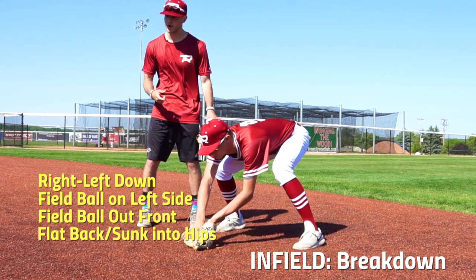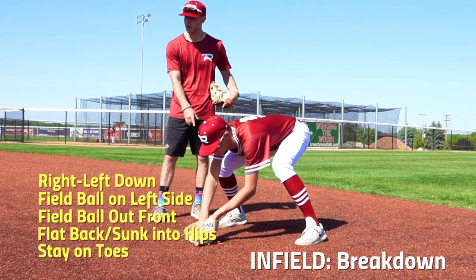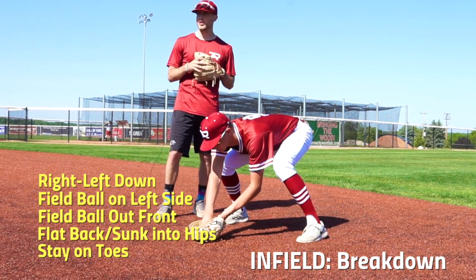He's not bending over at his back. When we're sunk into our hips we're able to read that ground ball. This also allows us to stay on our toes. If we fall back on our heels we're not able to make this play. Staying on our toes will allow us to make this play and get ready to make our throw.